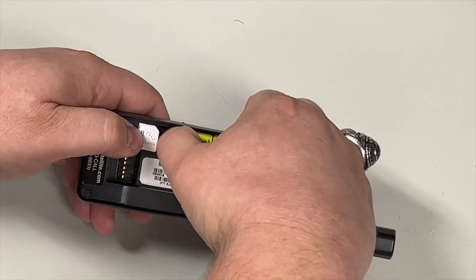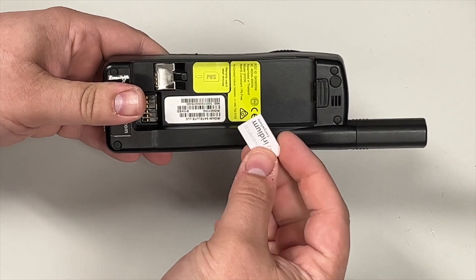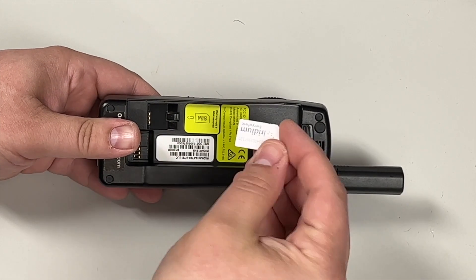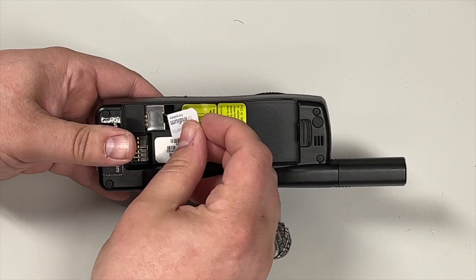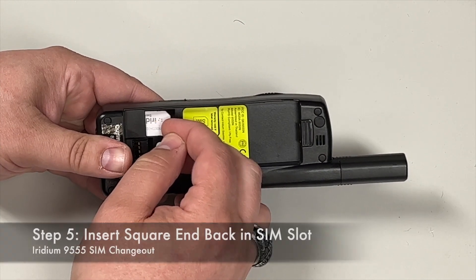Sometimes it's a little bit difficult to get out, but now the card is free. To put it back in, make sure that the brass contacts are facing down and the flat side is down. Then push flatly in until it clicks.